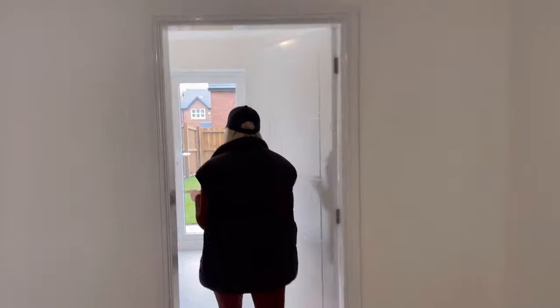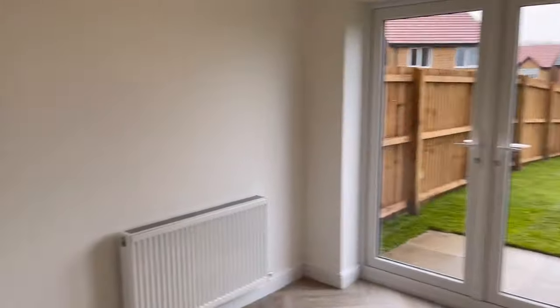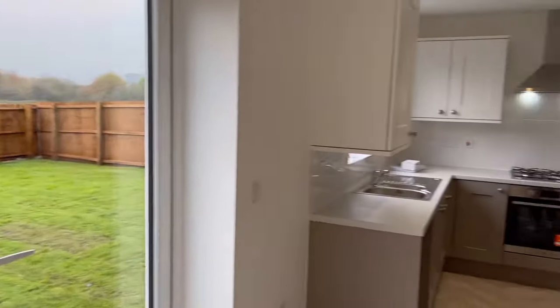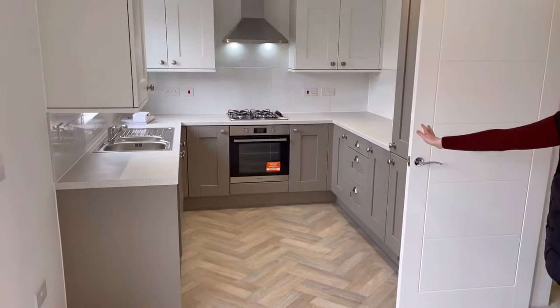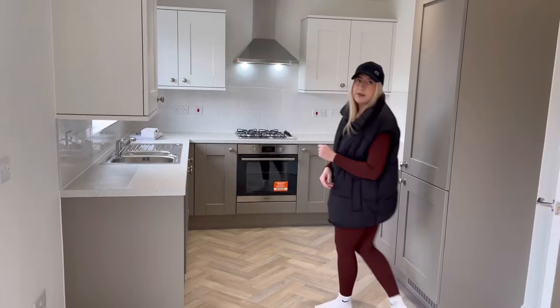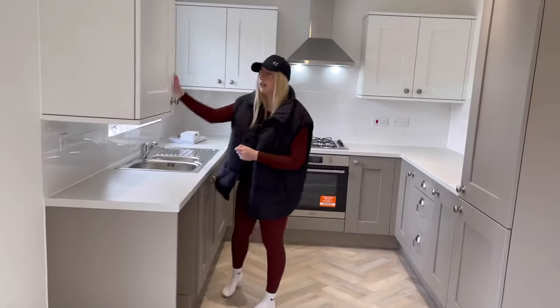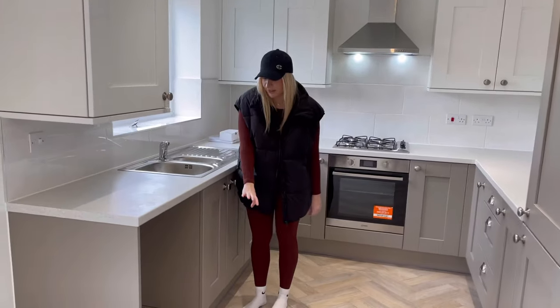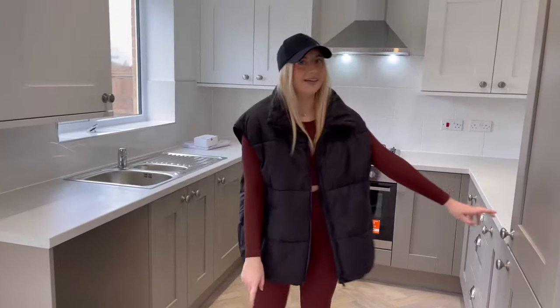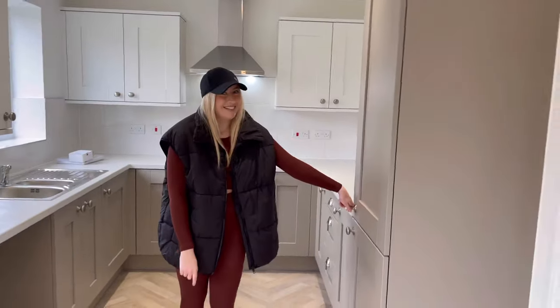Then you walk to the back of the house and we're in the kitchen diner — that's where the dining table will go, and then the kitchen. We went for the split colourway: we've done the linen white on the top and then like a minky grey sort of colour on the bottom. We may be changing the handles.